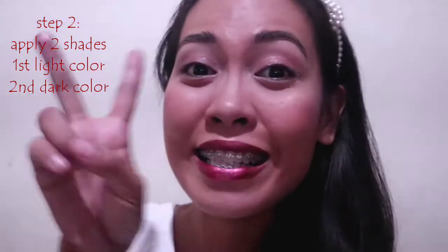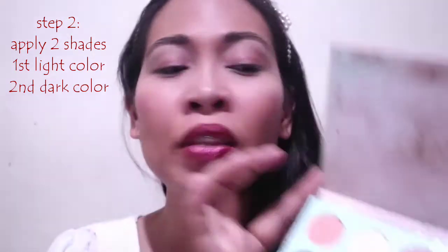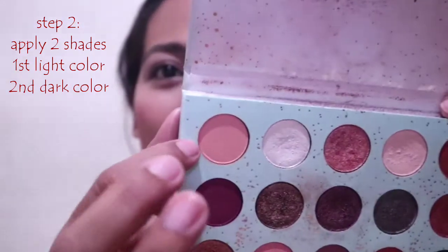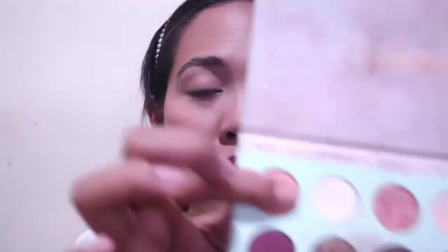Alright, so for step two, we are now going to use dalawang shade ng eyeshadow. If you have any eyeshadows lang — hindi talaga necessary na kunin nyo yung Color Pop palette — any eyeshadow. Unahin natin ang light color, and still I will be going to use my finger kasi mas madaling maglagay talaga ng eyeshadow kapag daliri ang gagamitin. So ilalagay ko lang siya all over my eyelid, and on the other side. As you can see it changes color already.